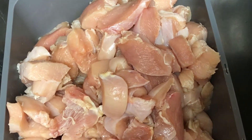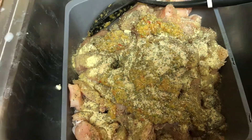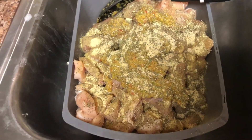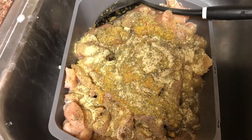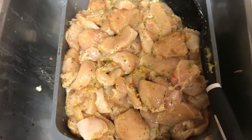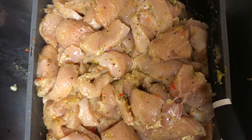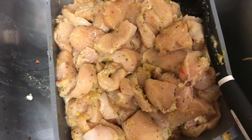I already went ahead and added the garlic parsley seasoning, complete seasoning, adobo, and basil. I'm just going to mix everything into the meat so it all gets nicely coated. Everything looks marinated and delicious already — I almost want to pop a piece in my mouth right now, but let's keep it moving.